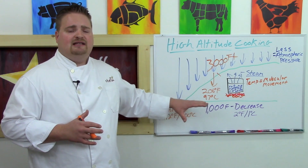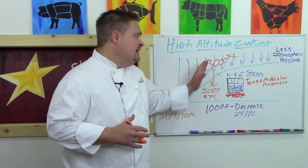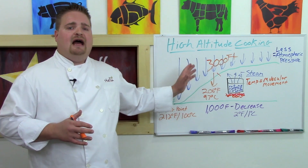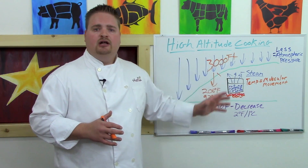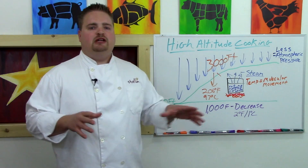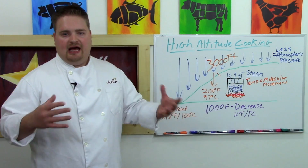Basically, for every 3,000 feet you climb in altitude, it's going to take you an extra half hour to an hour to braise something to that nice, soft, tender state. But where this really gets tricky is baking at altitude.